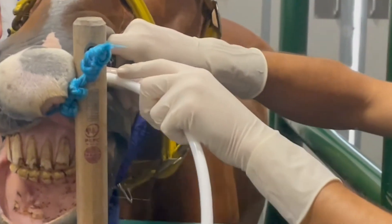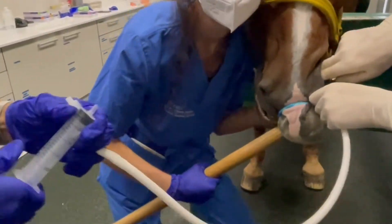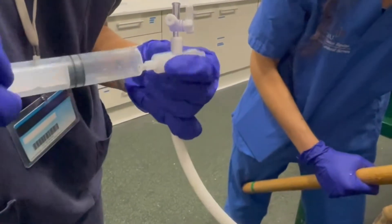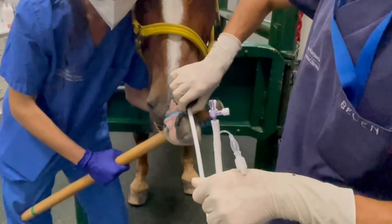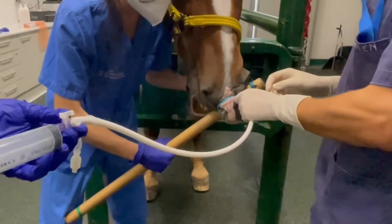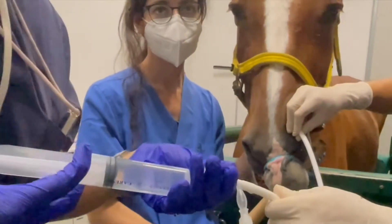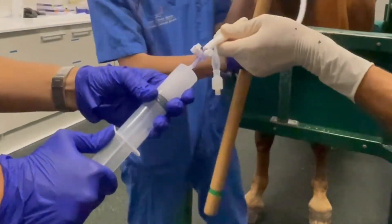Once the catheter has reached a small bronchus and cannot advance anymore, the balloon on the catheter tip is inflated with 10 ml of air to provide a seal within the airway lumen. The entire volume of lavage solution is then infused into the lung via the catheter, followed by immediate aspiration using the 60 ml syringes.